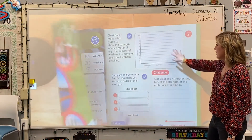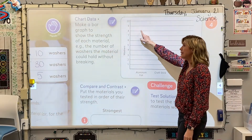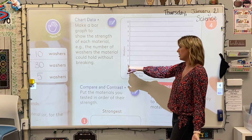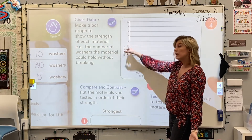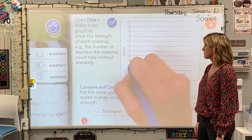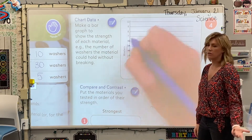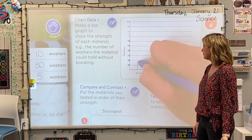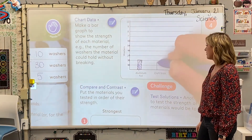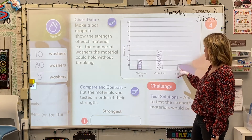Now that we have our data written down, we're going to create a bar graph. With our results, we could change the scale to groups of ten: ten, twenty, thirty, forty, fifty. Aluminum foil ended up at about twenty before we noticed a change. Craft stick went all the way up to forty. And spaghetti was slightly over ten at twelve. You can tell by looking at the bar graph where they fall on the scale from weakest all the way up to strongest.